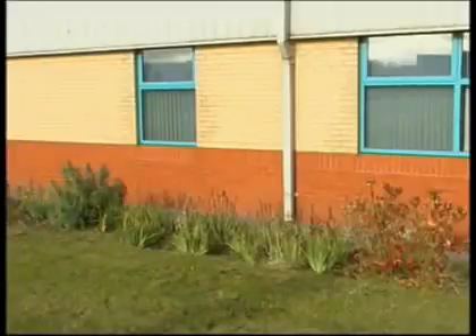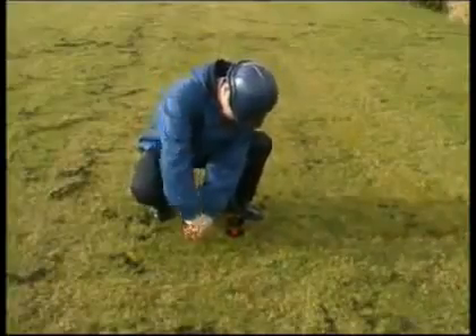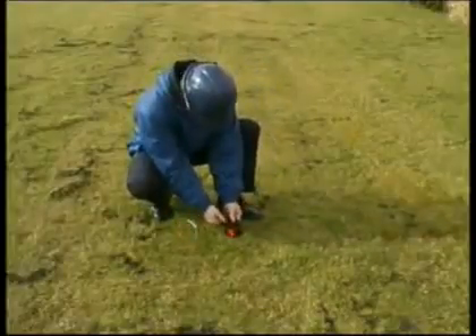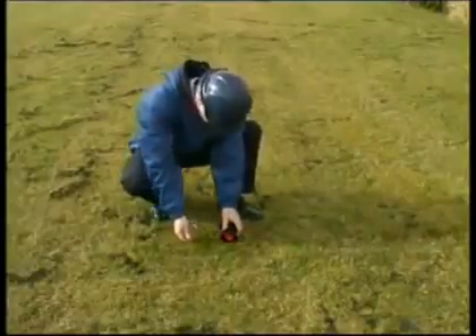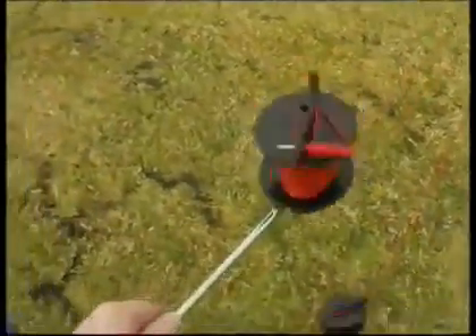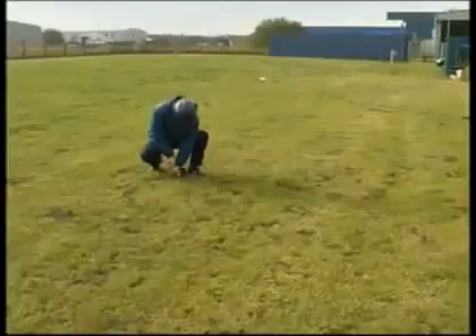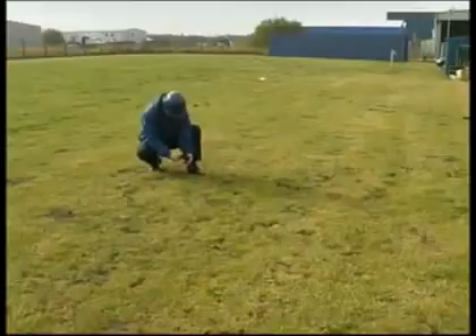The S socket cable is unraveled and laid out at a minimum distance of 20 meters. The H socket cable is taken past the probe electrode and extended a further 20 meters in a straight line, and connected to the auxiliary earth electrode.